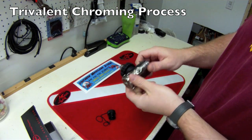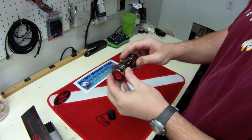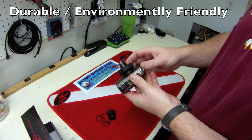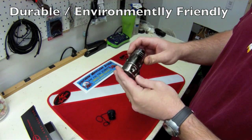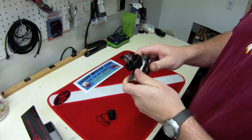Hog uses a trivalent chrome process to do all their chroming instead of regular chrome. Some of the advantages of trivalent chrome are that it's more durable than regular chrome and it's an environmentally friendly chroming process versus the regular chroming process.